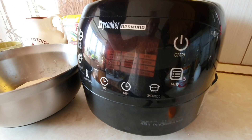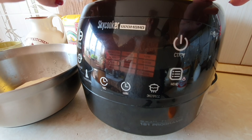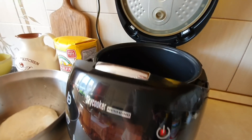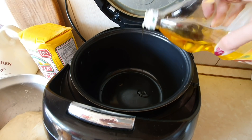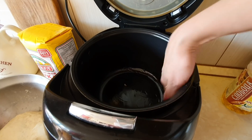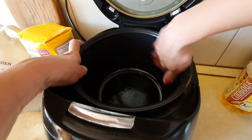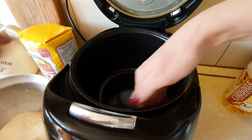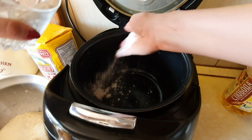У меня Redmond SkyCooker, моя умная помощница. Первым делом нужно смазать чашу мультиварки маслом. Добавлю чуть-чуть масла и руками, или можете кисточкой — кому как нравится — промажу чашу. Главное тут не переборщить с маслом: если налить очень много, то потом хлеб от масла внизу размокнет. То есть должен быть тонкий слой — действительно чуть-чуть смазать. И присыпать мукой — тоже немножко.